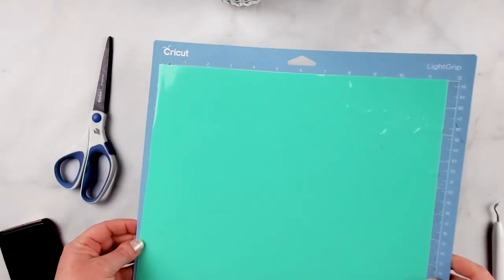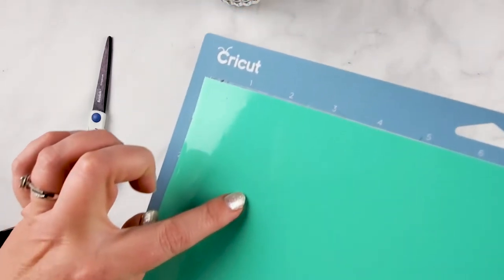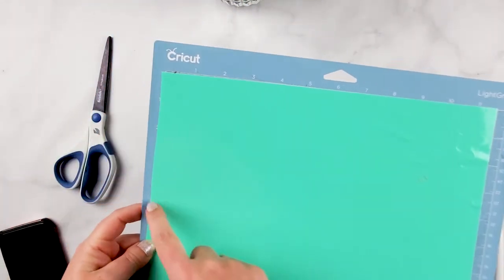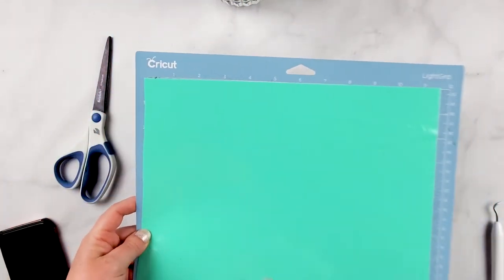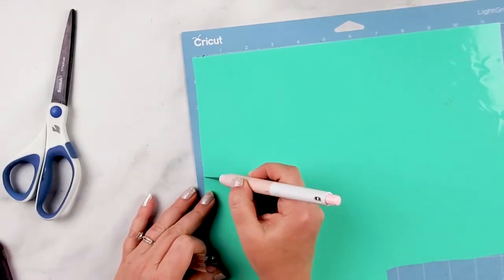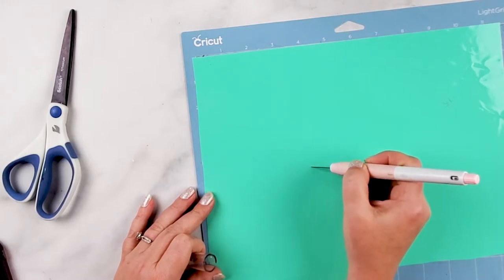I've cut them out on my Cricut — they're kind of hard to see, but I have four of them on here. I'm just going to cut around them leaving about an inch to each side, making a line so I can see where I want to cut.